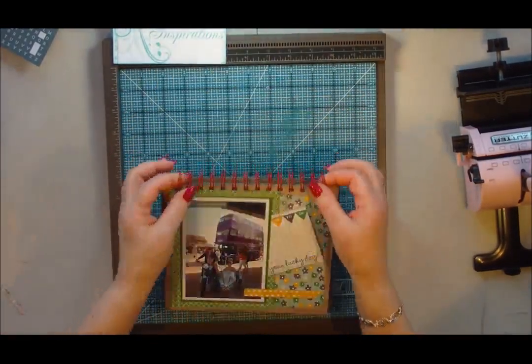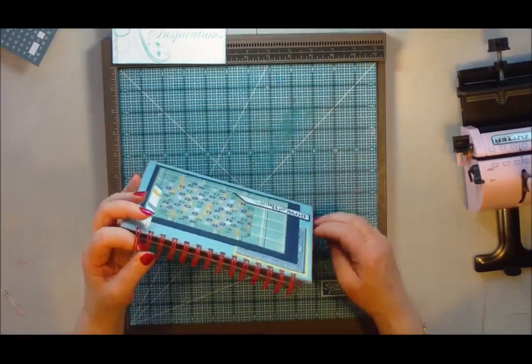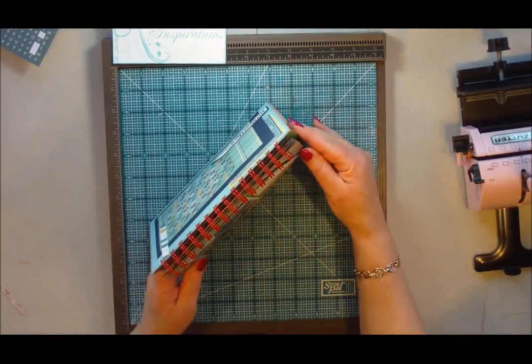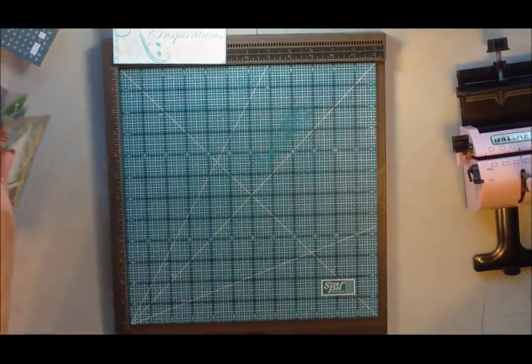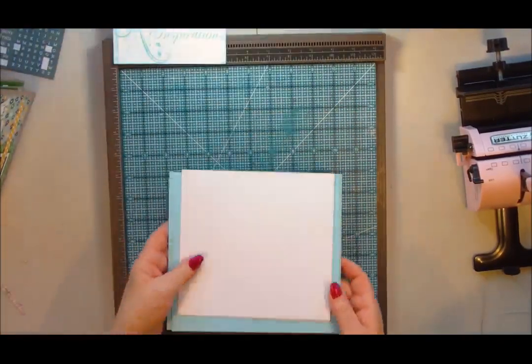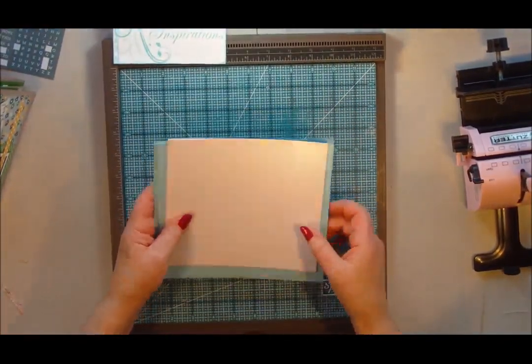So thank you to Leslie who suggested that I did this project as a tutorial. That's the Flip Style album. I'm just going to show you how to do it with rings if you don't happen to have a Bind it All.